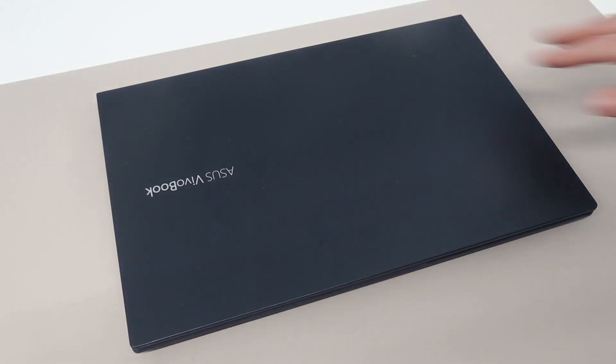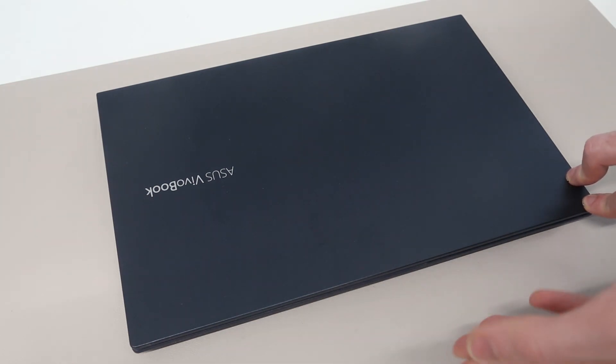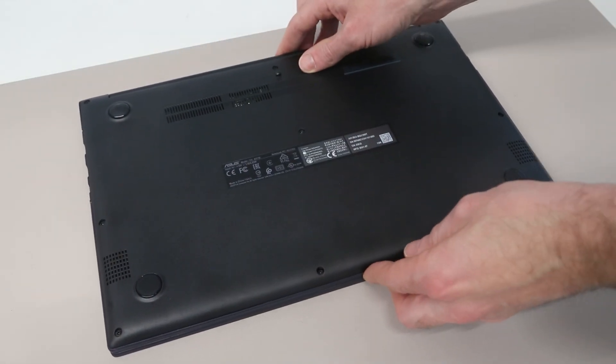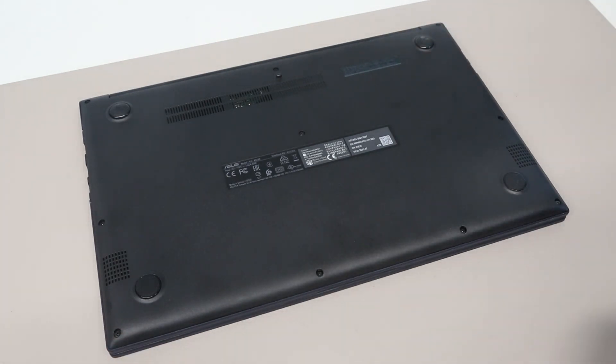Hi, I'm James, and in today's video we are taking a look at this, which is the Asus VivoBook A513EA, which I have previously featured on the channel in a review. What we're going to be doing is taking a look at how to upgrade this system's memory and SSD, along with some other bits and pieces while we are here.